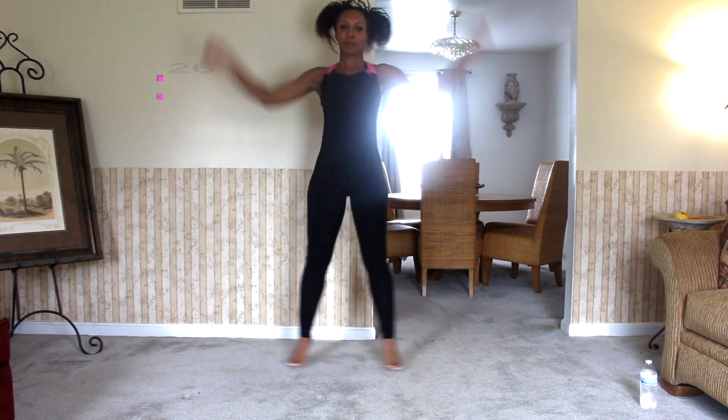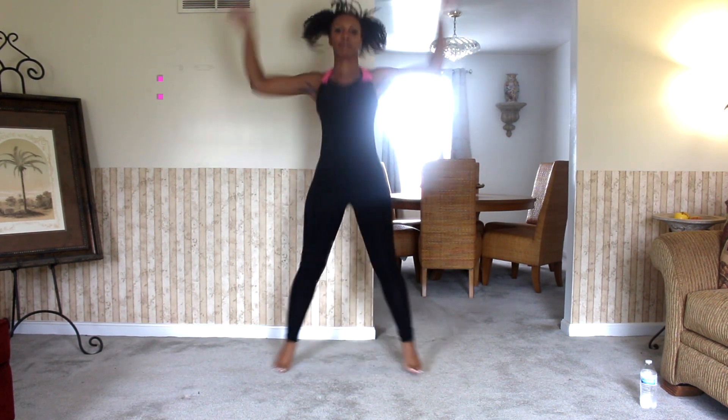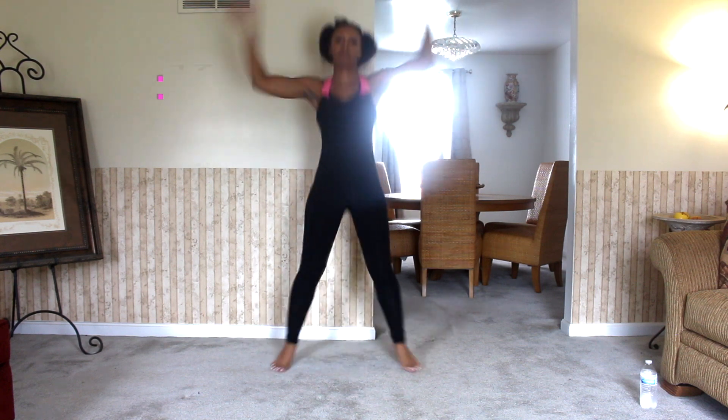And we're going to make this a super set by adding on some jumping jacks. Jumping jacks are so easy to do, yet so effective in burning good calories and really getting your heart rate up.